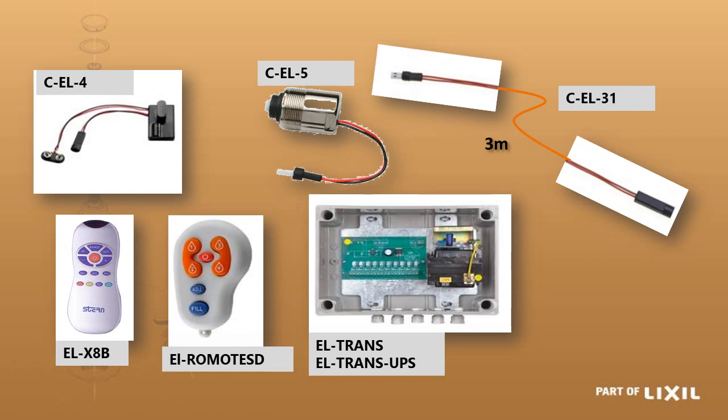The flow time, sensitivity, and other settings on these electronic taps can all be adjusted with the 13-key remote, the EL-X8B. The only exception is the soap dispenser, which uses a different remote.